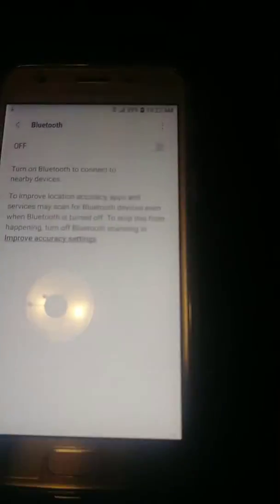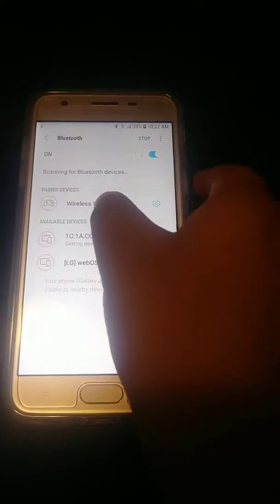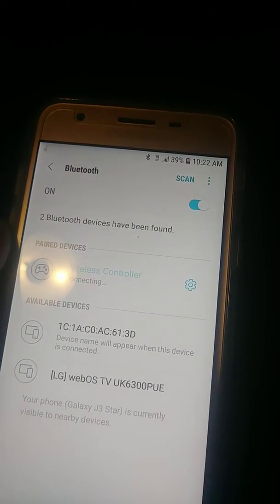It's going to say 'Wireless Controller' in your Bluetooth menu. Click on that, and it's connected. The light stopped blinking, which means it's paired.